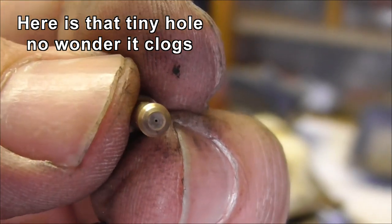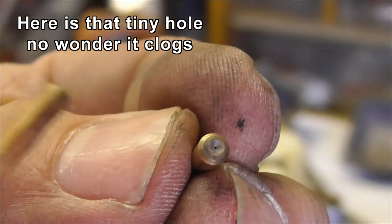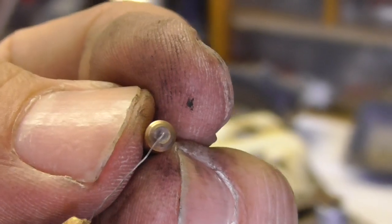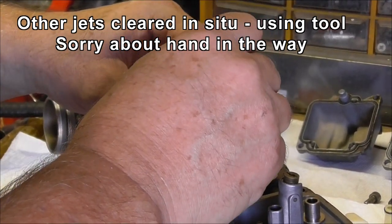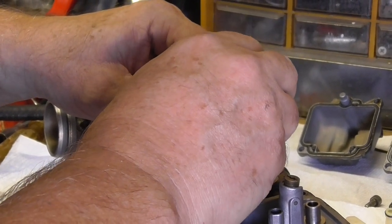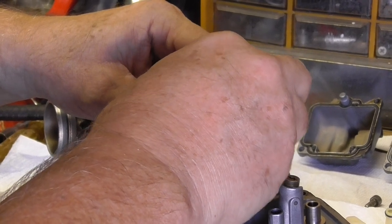Here's a good view of that tiny little hole in the end of the jet — that sucker is just tiny and this wire barely fits through it. With the other ones, all you've got to do is move the float holder slightly to the side and gently insert that thing all the way down and through.